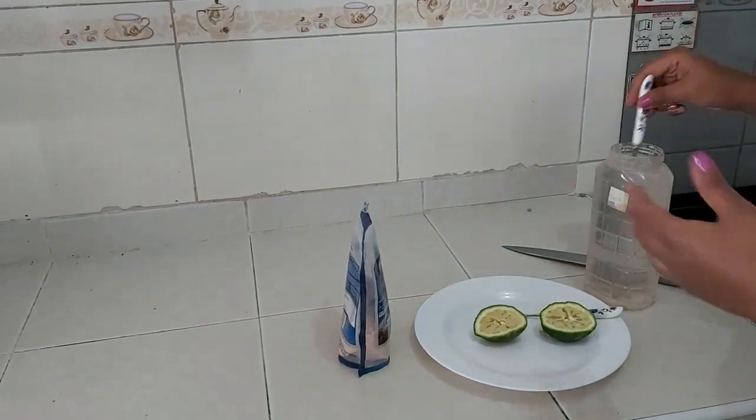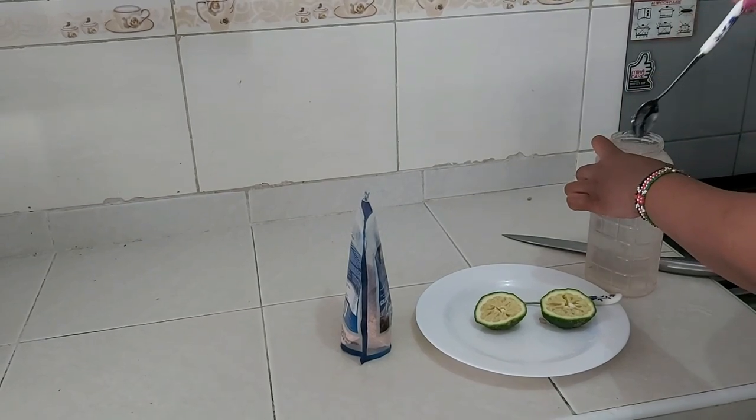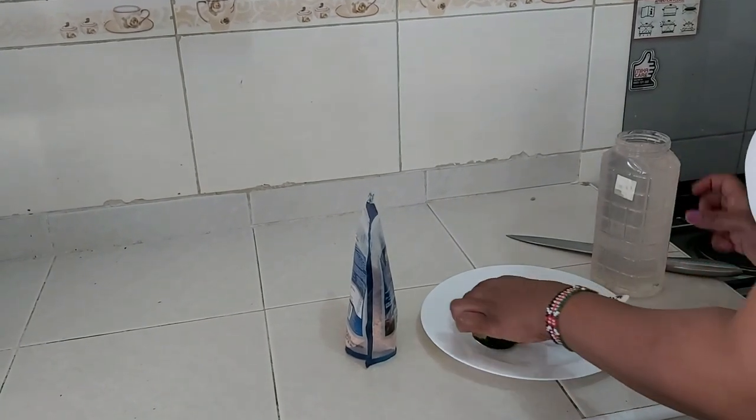Do not worry — the lemon does not, like I said, reduce the effectiveness of the salt flush. Now, the moment of reckoning is upon us. I have to make sure that I take this liter of salt water mixed with a bit of lemon within the shortest time possible. It's also recommended and okay if you take it within a span of five minutes, just for effectiveness. I'll keep some extra lemon nearby just in case it becomes a bit too much and I feel like throwing up. So I'm going to start.